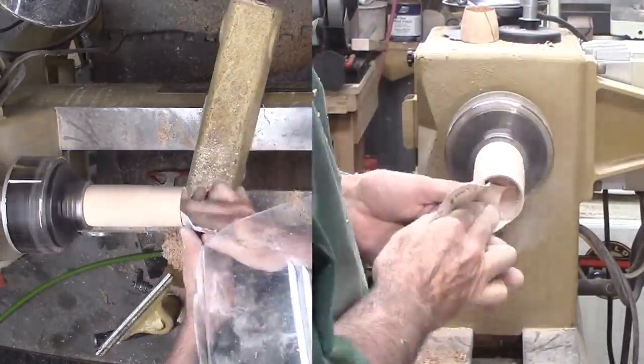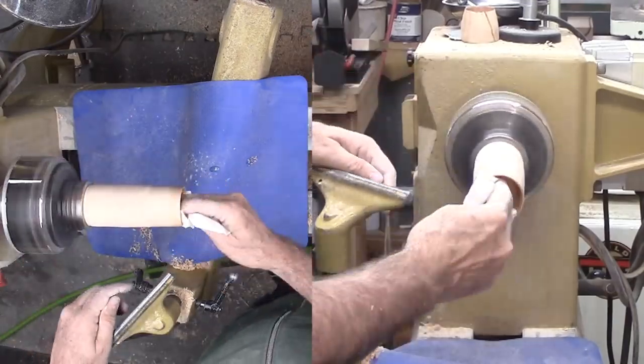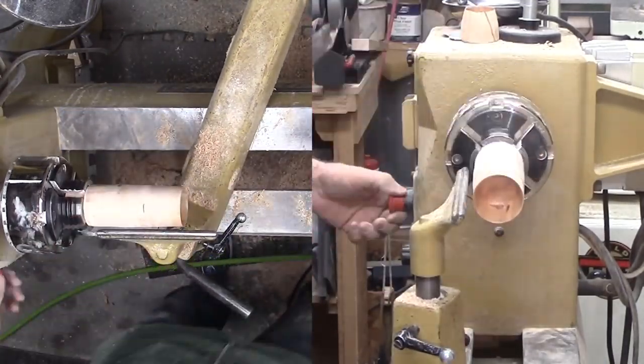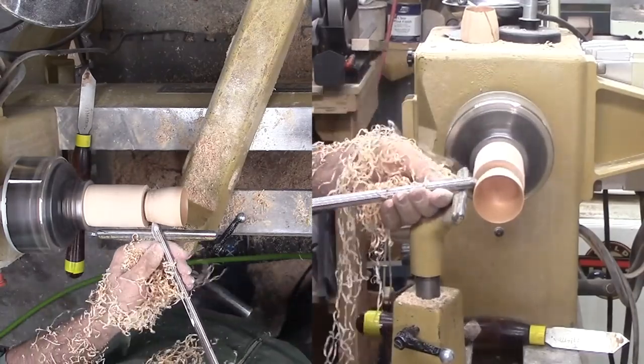Again, I'm sanding and finishing the cup's interior. Since my goblet is now a short goblet, I don't think I need the live center support and move directly to shaping the cup's exterior.